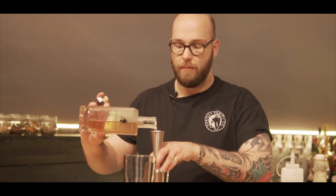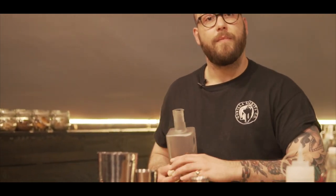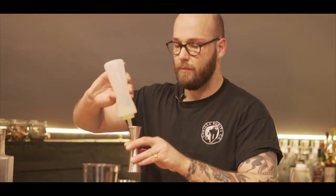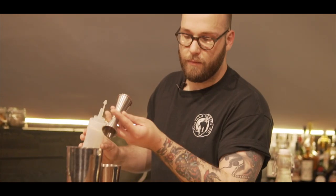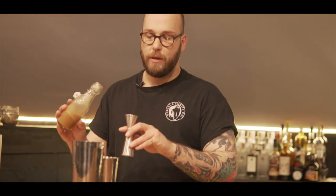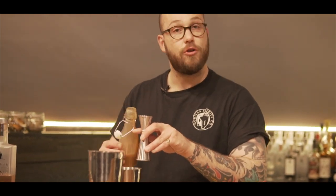To that we add 30 ml of almond juice, and 20 ml of a homemade almond orgeat. You can buy this online, or you can also find loads of recipes where you can try and make it yourself.